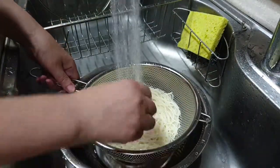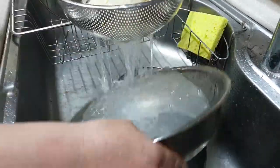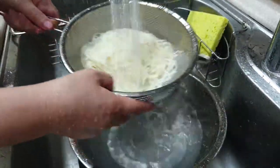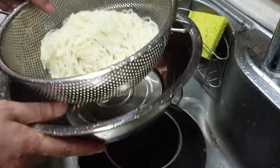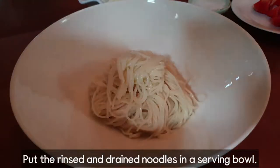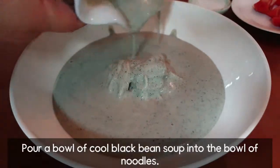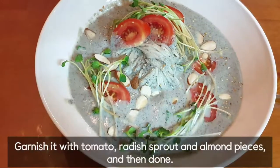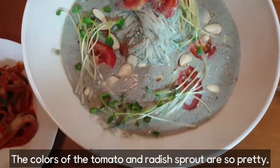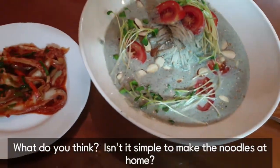I'll add this — the ingredients are really simple. The colors of the tomato and reddish sprouts are so pretty. What do you think? Isn't it simple to make the noodles at home?